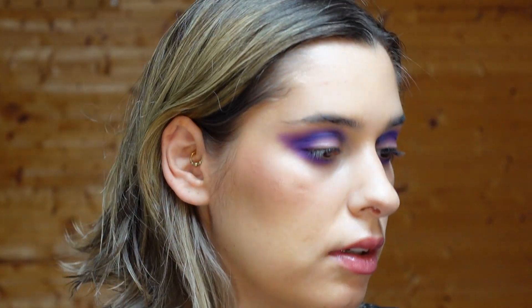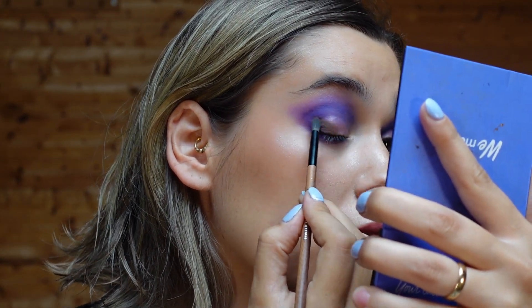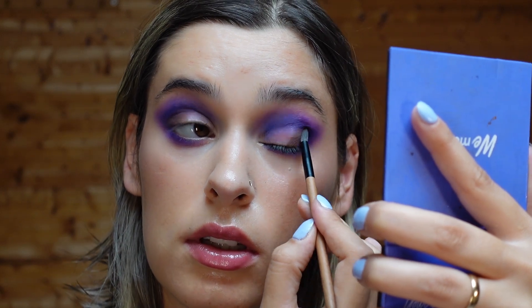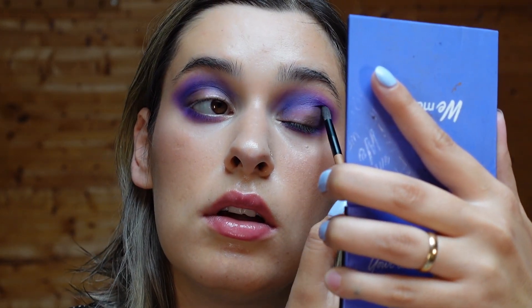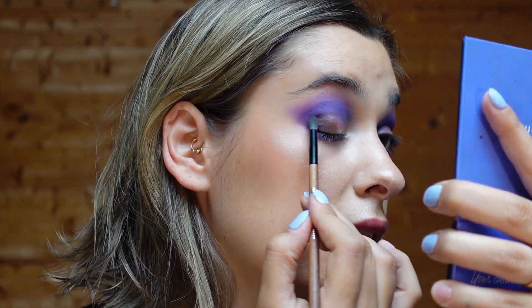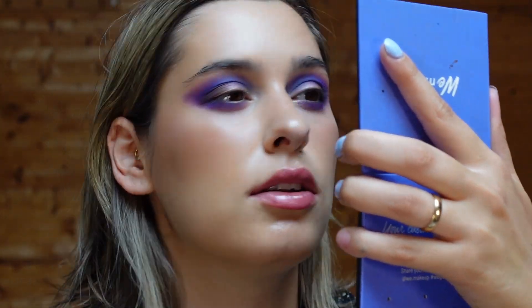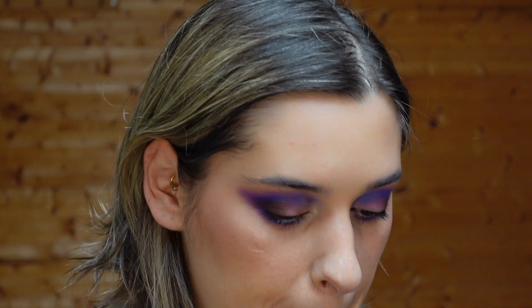That's the blue done. Now I'm going to deepen up the outer part with the brown — I want to check how all of these mattes layer together. Though I thought I'd really need the brown to deepen it up, the purple itself is already very strong, so it doesn't make a lot of difference.